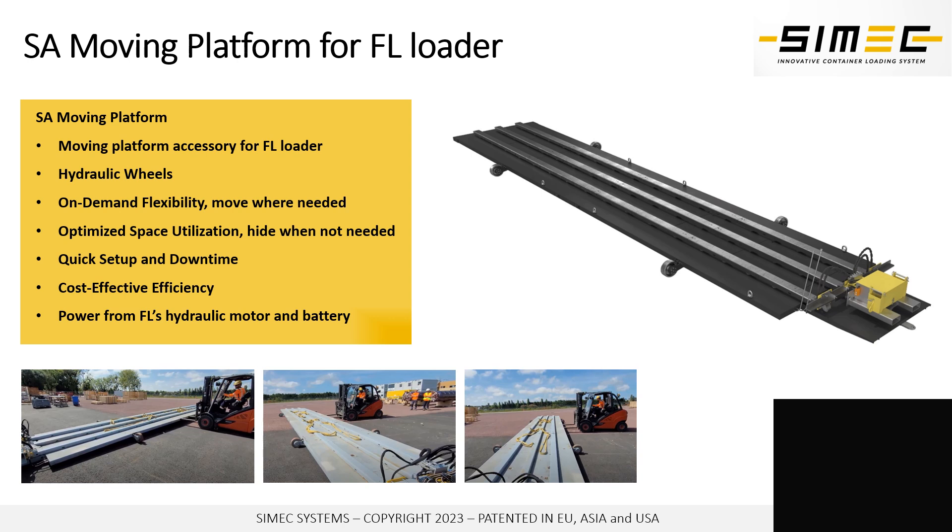Our SA moving platform has hydraulic wheels that lift up the platform and lower it back down to the ground. The platform uses the FL hydraulic power and battery system for moving the system up and down. After lifting up with the hydraulic wheels, you can use a standard forklift to push the SA platform to a different position and then lower it down again for next usage.